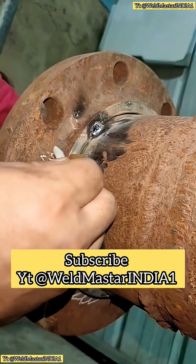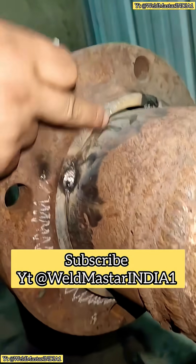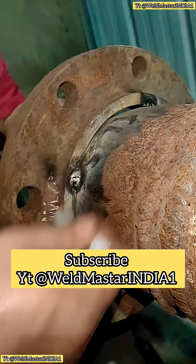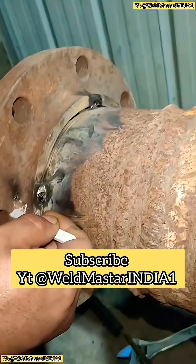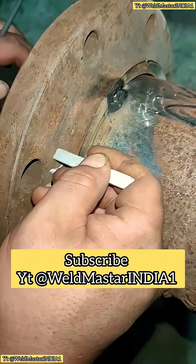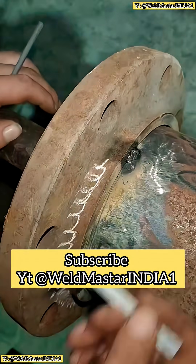The lowest weld bead is done with a slight diagonal weave. At the middle section, you can use either a straight weave or a circular weave. Then moving up to the top, it's also diagonal but in the opposite direction. Let me sketch it out — the top goes this way diagonally and the bottom goes the opposite way.